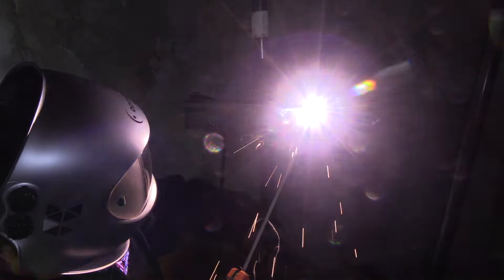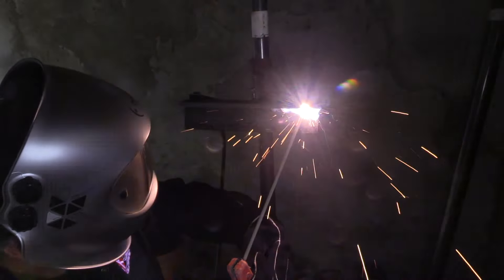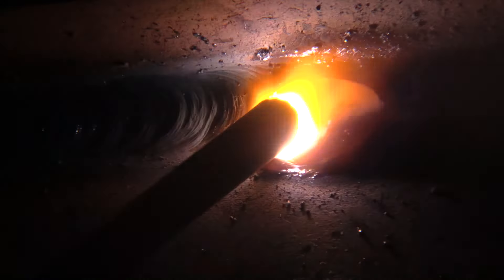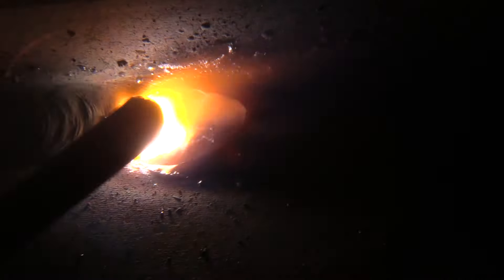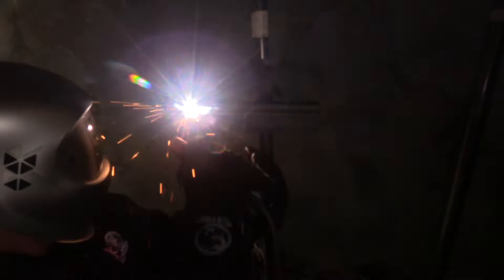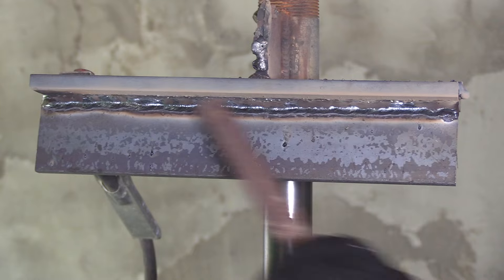The second pass — roughly the same drag angle, but I'm pointing a little bit more into the bottom piece. I'm trying to eyeball the top edge of that puddle and line it up with the edge of the previous bead and keep it the same all the way down. I'm not very good at it sometimes, but that's what I aim to do — trying to keep that same spacing to run a straight bead. We'll probably see when I rake the slag off that maybe it wasn't quite as straight as I hoped, but it's not horrible.